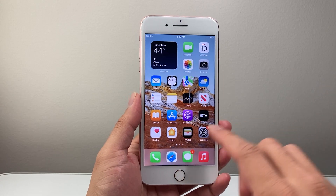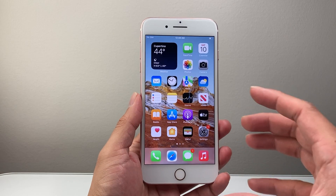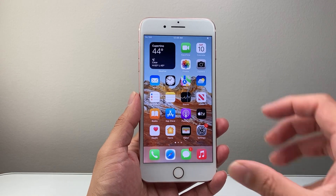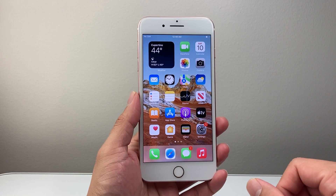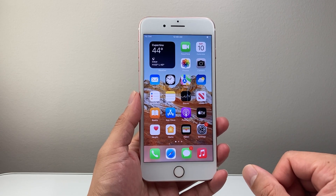Hey everyone, Technomancer here with a video for you guys. In today's video, I'm going to show you how to screen record with sound and audio using the microphone on your iPhone 7 Plus or any iPhone on iOS 15.